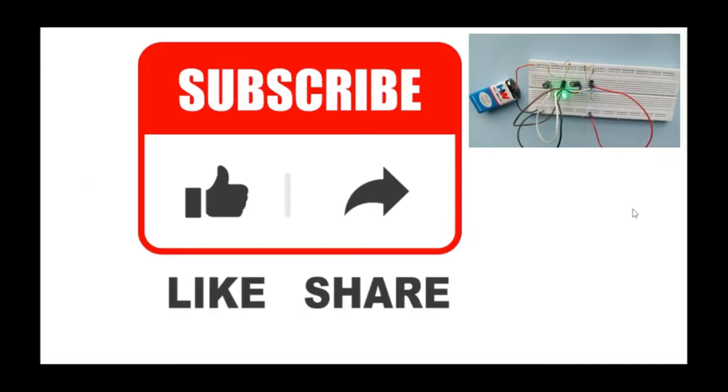Thank you for watching this video. Please subscribe to this channel, like the video, share with your friends, and click the bell notification to get notified when a new video is dropped. See you in the next lecture. Thank you.